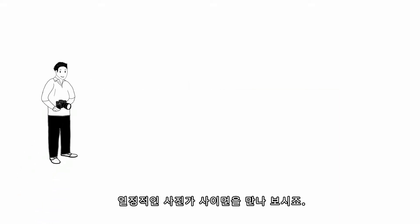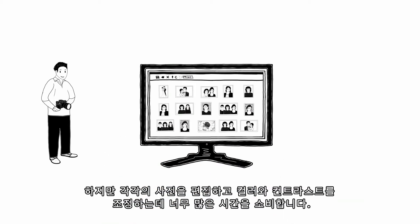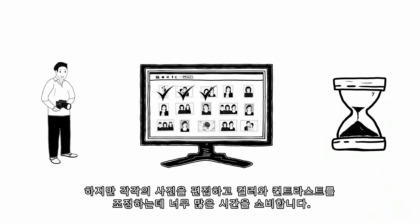Meet Simon. He's a passionate photographer. He takes a lot of great pictures and likes to make them even better with post-processing. But he spends an awfully long time editing his pictures and adjusting color and contrast in every single one.